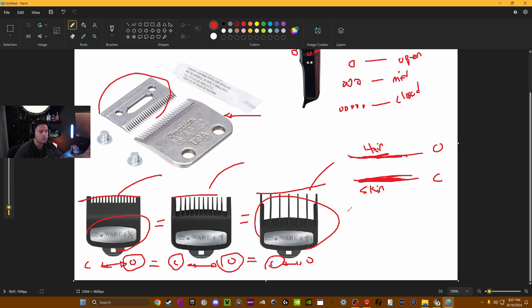Now if you wanted to go even further — say to a two guard — you'd follow the same premise: closed and open. An open one and a half is going to equal a closed two. And if we wanted to go from two to a three, it follows the same concept: closed, open, open, closed — these are going to equal each other. The open two is going to equal the three closed.